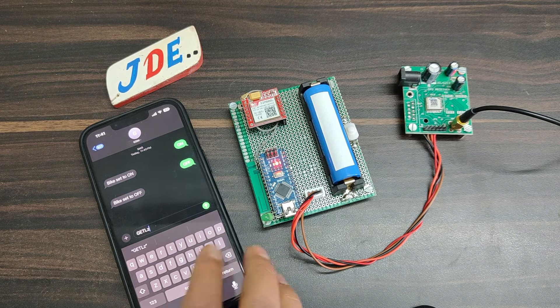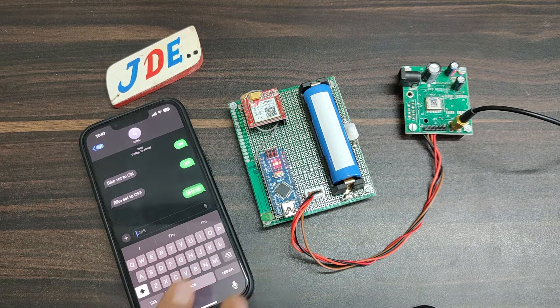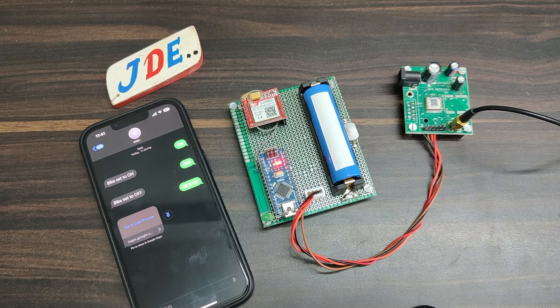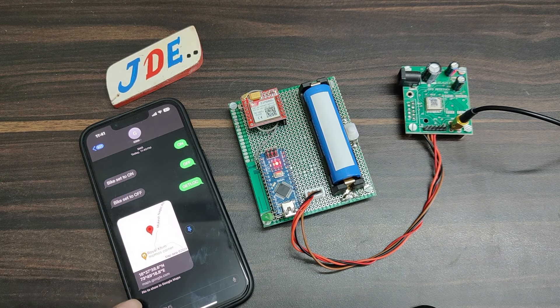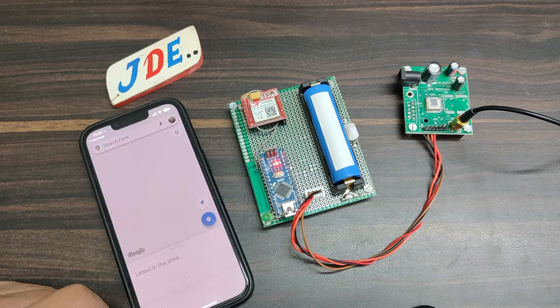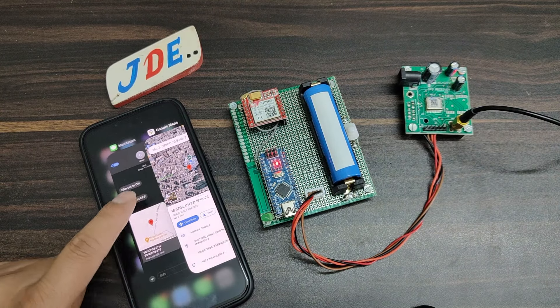Now it is time to test the location. Just type 'GET LOC' — meaning get location — in capital letters and send it. The GSM receives the message and tries to send a feedback message. Wow, it is sending the proper GPS location with accurate latitude and longitude. When I click the location, it automatically opens in Google Maps and shows the accurate location — only two or three meters distance error.